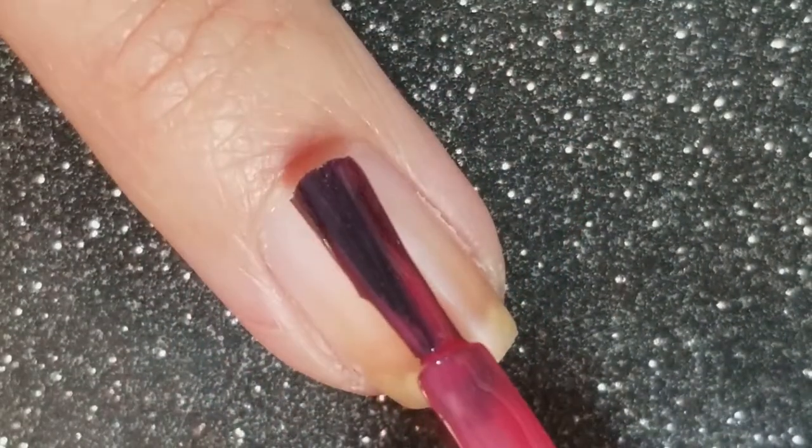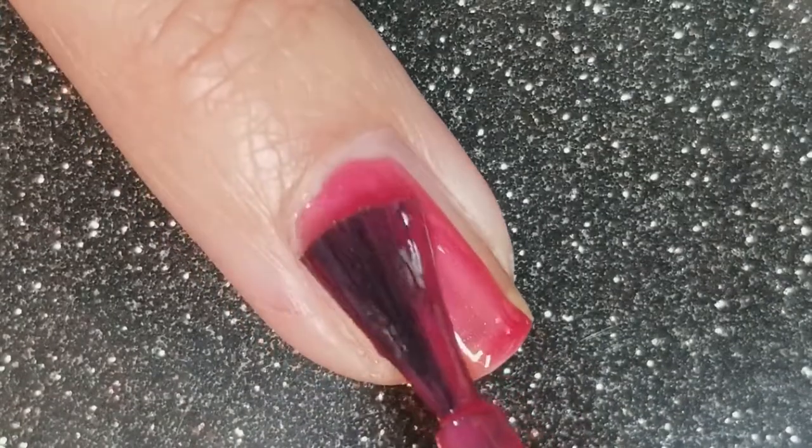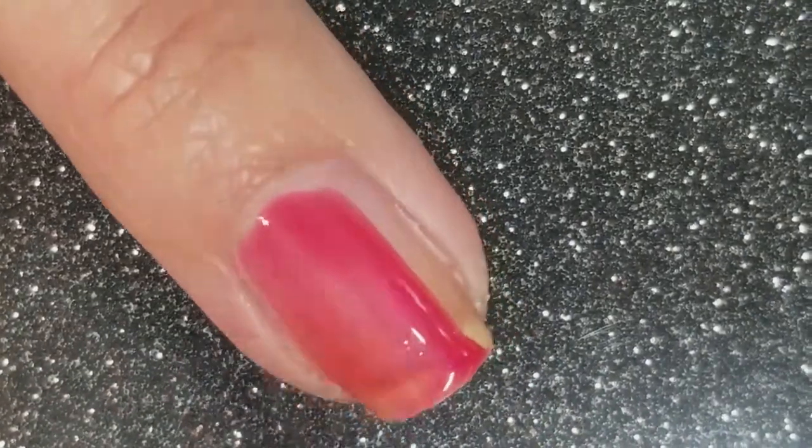It's also fully opaque in two coats so you will see two quick coats followed by a photo with the transition.